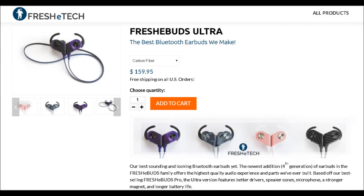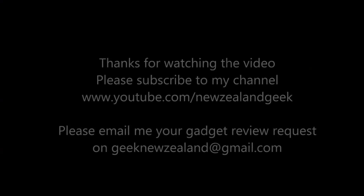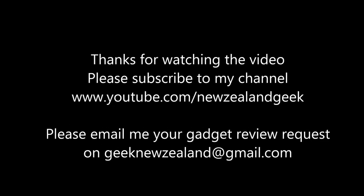I will post all the details about the Fresh E-Buds Ultra in the description of the video, so please do check it out. Thanks for watching — please like and subscribe to my channel, and keep sending me your review requests and I will try my best to do them.